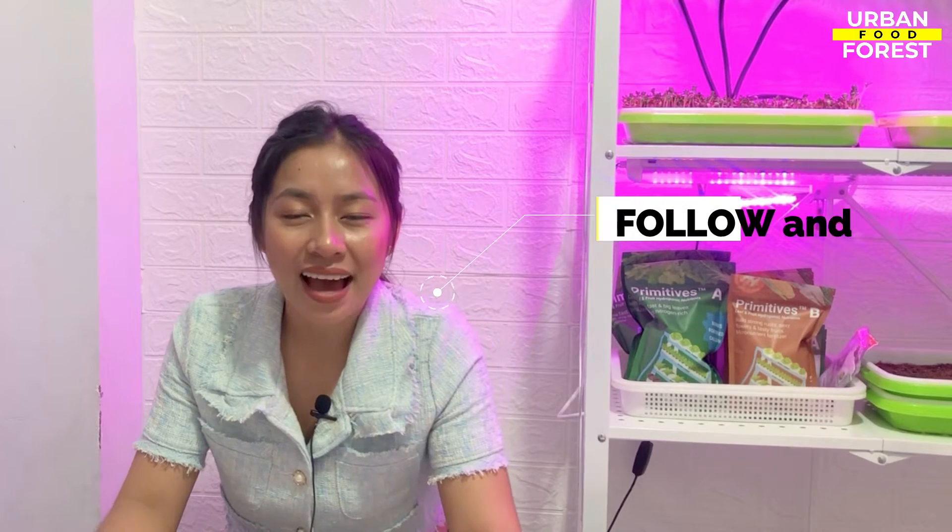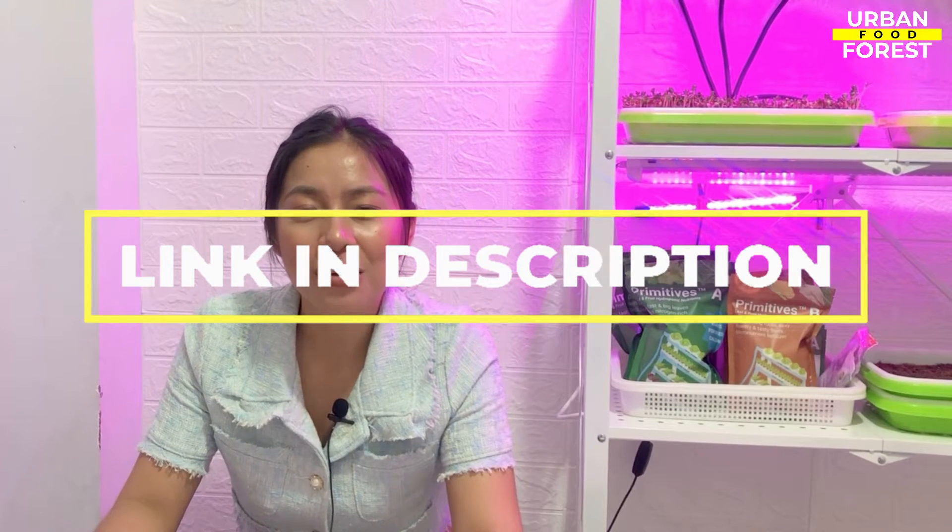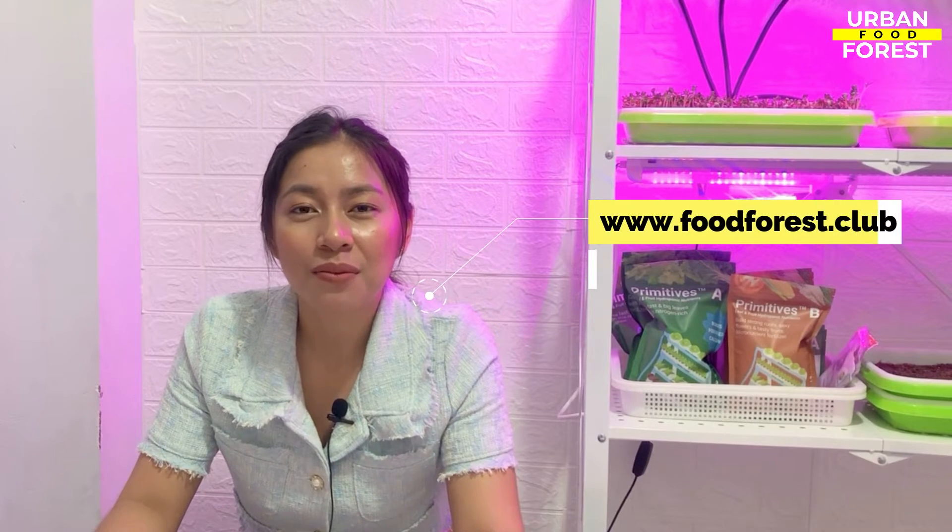This is Bea, your guide in this urban gardening adventure. Don't forget to follow us on our social media accounts and join our vibrant community of growers by following the link in the description box below. You may also check out our website at www.foodforest.gov for more updates and info about our upcoming works and projects. Bye!